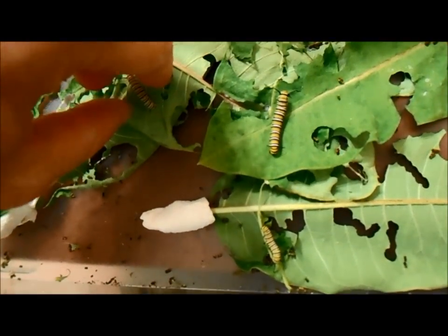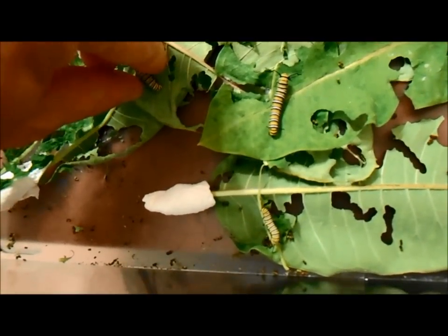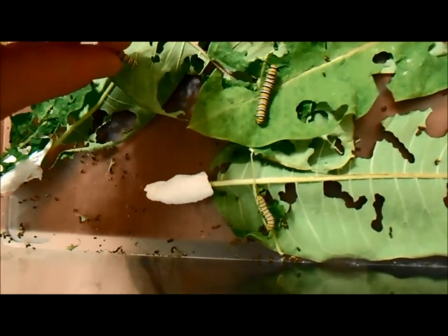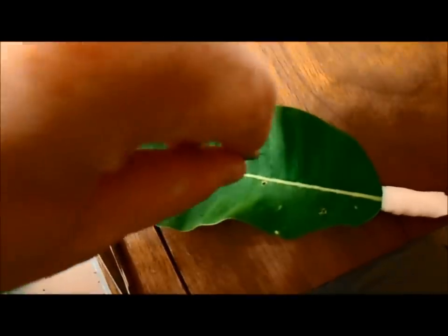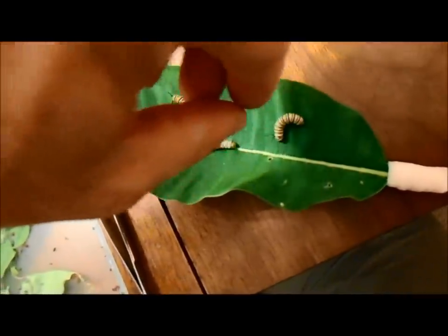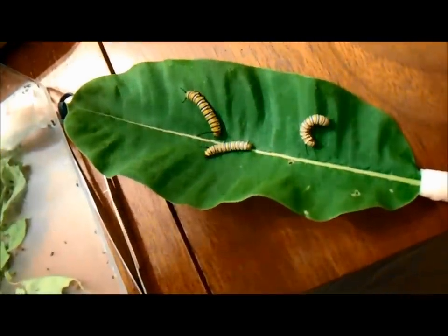Once the caterpillars reach the fourth and fifth instar, transferring them gets a lot easier. At this point I don't mind touching them. Just pull very, very slowly because they will be attaching themselves with silk to the leaves, and you don't want to pull too hard or rough. Be very gentle and you should be able to transfer them with your hands — it becomes a lot easier of a job.